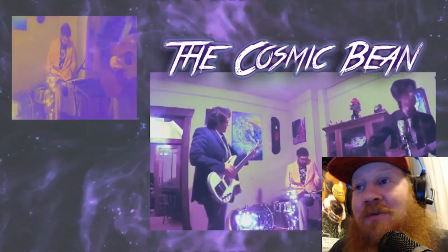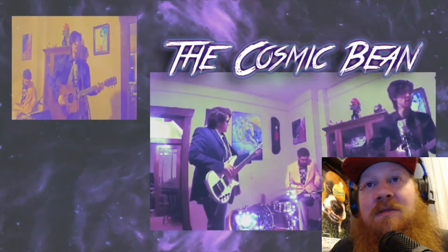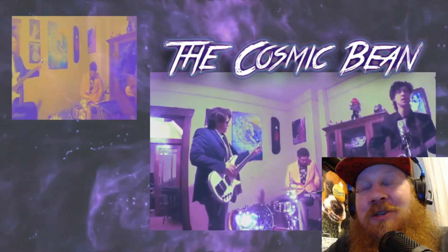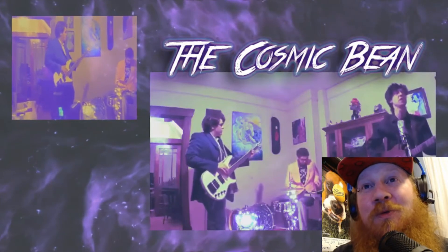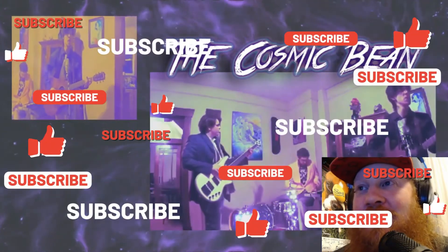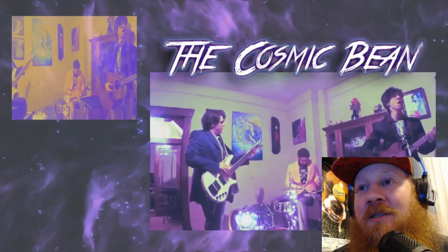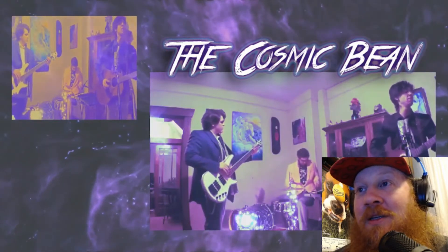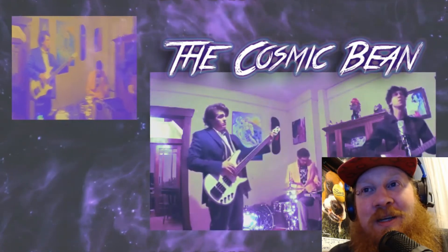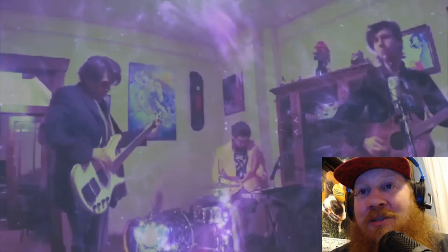I don't see a whole lot of xylophones in songs. This is way different than what I normally listen to, but I do really like their sound and their style. It's really cool. It's just really nice to listen to, and it's also very unique and different from what I normally listen to, so it's always a nice change of pace. This is a cool song so far.